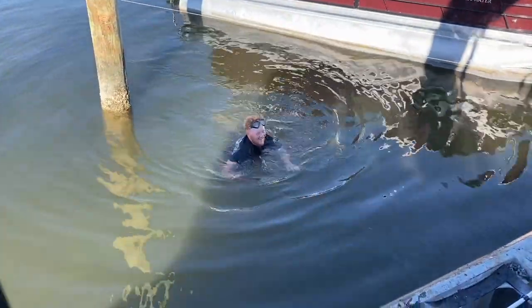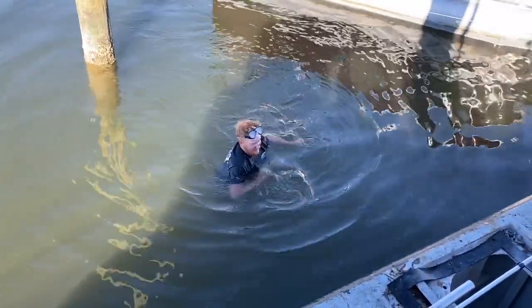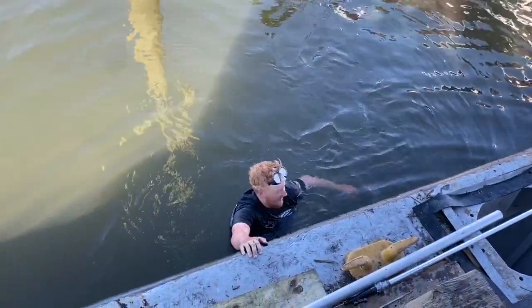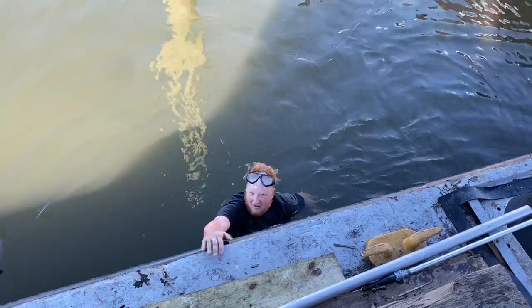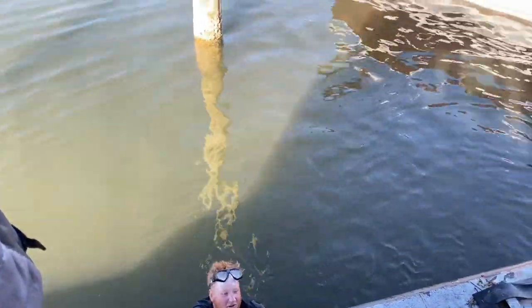This is what happens when it's 44 degrees out and you lose your hard hat — got to go find it. I'm standing right here. Just don't go underneath that barge. I'm using my foot to see if I can feel it.